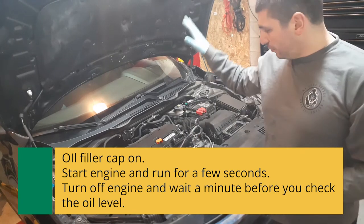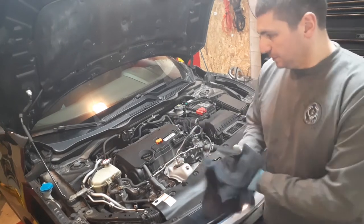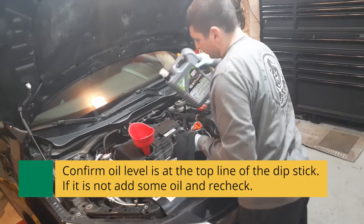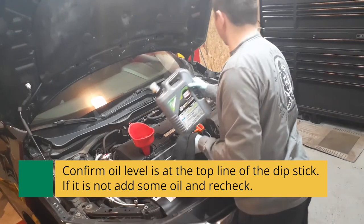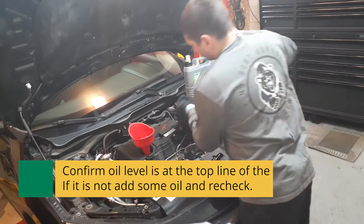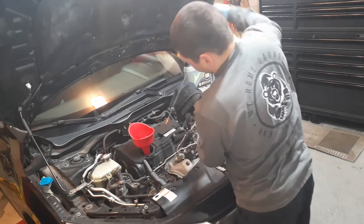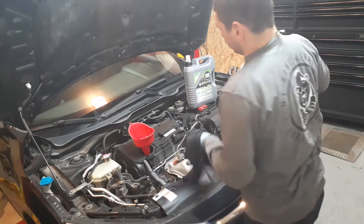We're now just going to wait a minute for the oil to drain back into the pan, then check our dipstick and get the oil level perfect. Alright, we're perfectly at the top mark — looking good.